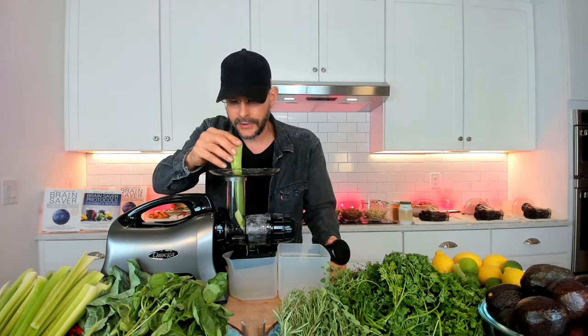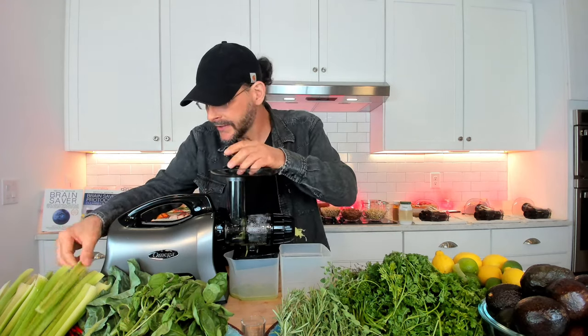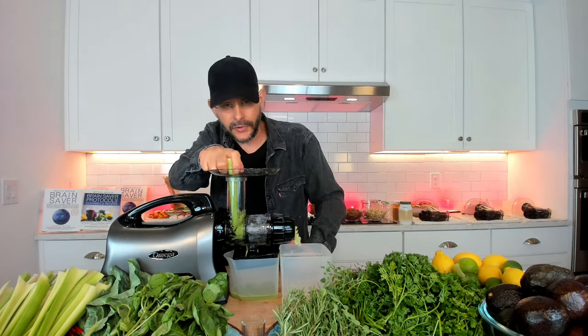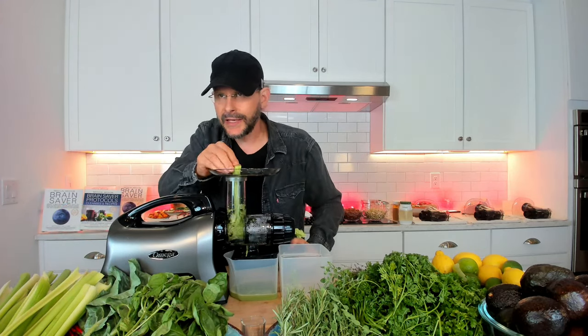This is a cold press masticating juicer with a triple auger — it gets the nutrients out without damaging or scorching the vegetable, or in this case the herb. What you're making right here is herbal medicine. You're making an herbal elixir, an herbal drink. Celery is not a vegetable — it is an herb, a powerhouse. It isn't just for crudités; if you use it this way, you can change your life.